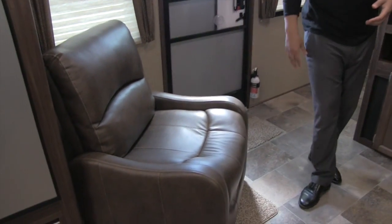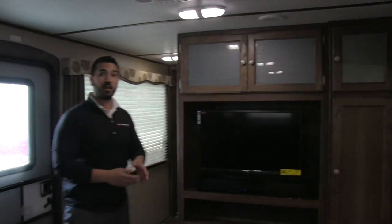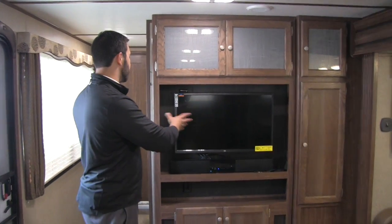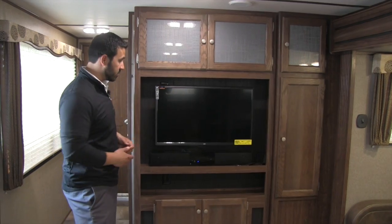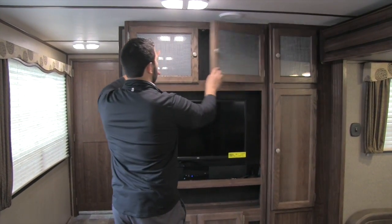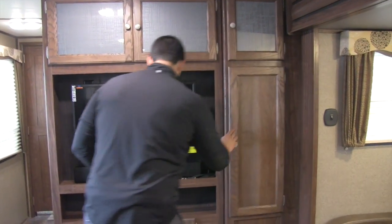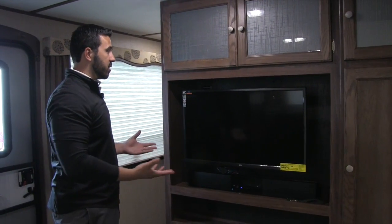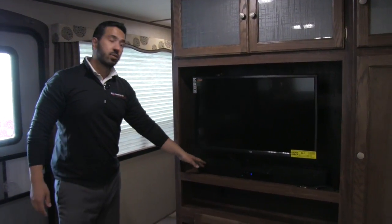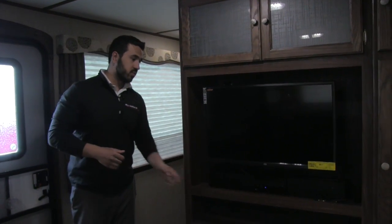Not only do you have the couch for seating, but you also get this chair right over here — very, very comfortable, nice and plush, and it also swivels, giving you a great view of the entertainment center. There's a 32-inch LED TV on a swing arm mount, so whether you're sitting on the couch, at the table and chairs, or in this chair, you can have a good view. There's also good storage around the entertainment center, with storage up top featuring beautiful decorative glass, extra storage on the side, and storage underneath. Right underneath the TV is the sound bar for superior sound quality, and this also controls the speakers outside — it is Bluetooth capable so you can control the different speaker zones, choosing just the awning speakers or just the inside ones.